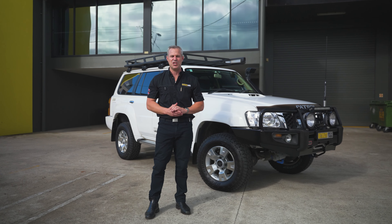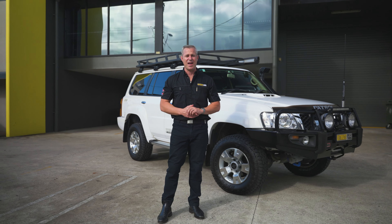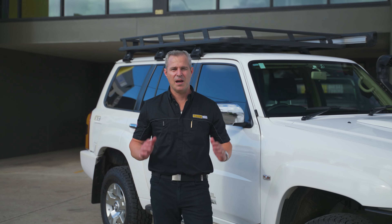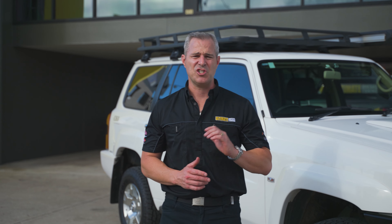Hey guys, Rob from Ultimate Diesel Tuning. Today I'm at the G-Bung store, and beside me is a 2016 Nissan Patrol GU. It's one of the last ones made, and I must say it would have to be one of the cleanest I've seen on the road.